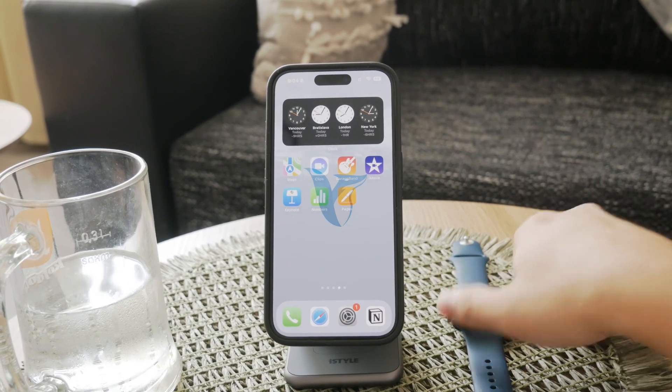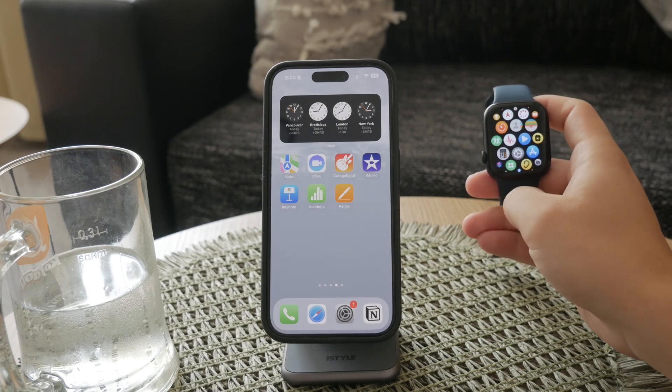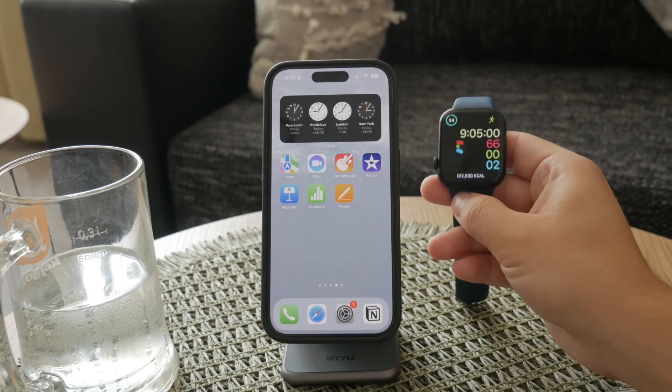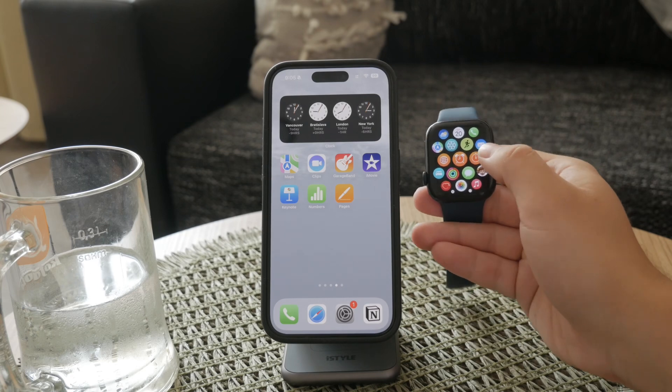Welcome to Foxtech once again. Today we're talking about a question that many Apple Watch users have: can you check your blood sugar on an Apple Watch? It's an important topic for those needing this information or monitoring their blood sugar levels for other health reasons. Let's get into it.